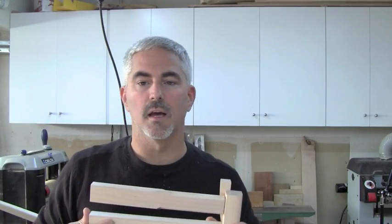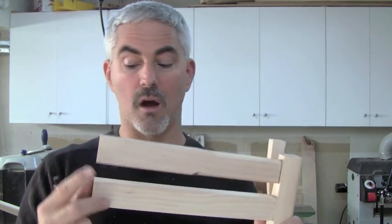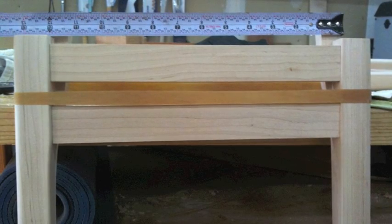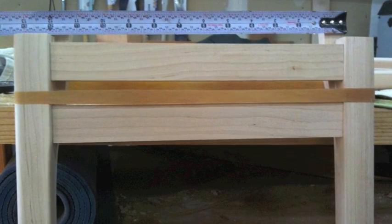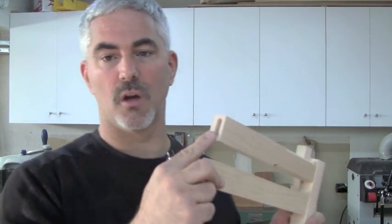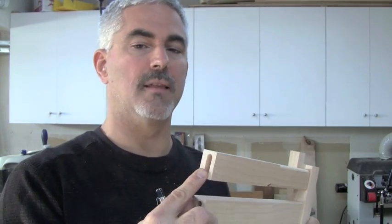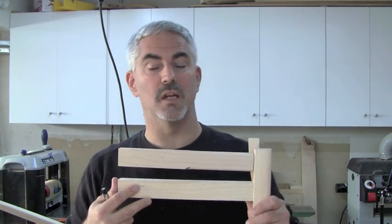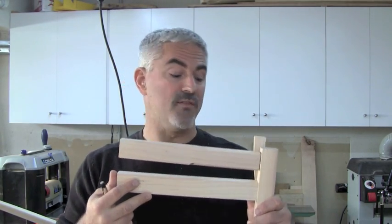With the legs finished, I turned my attention to working on the aprons. If you follow me on Twitter, you'll know that during a dry fit I discovered the aprons were too long by a quarter of an inch. Fortunately it was a dry fit, so I simply went back to the table saw, cut them to the right length, and redid the mortises. That just goes to show you're never too old or too good for dry fitting.